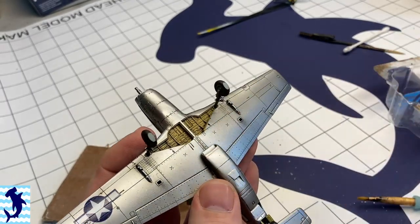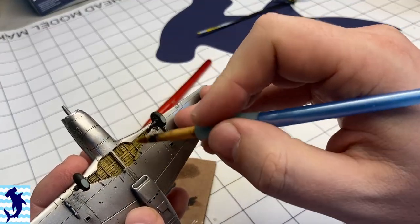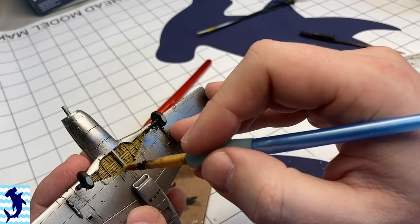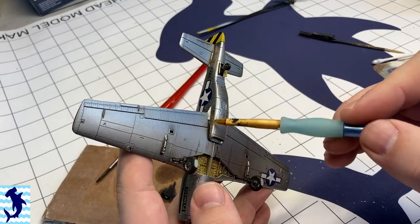I also added some oil streaks underneath the wheel well. Those few little dabs on the bottom of the radiator — that's actually where the oil cooler sits, so there would be some leakage coming out of there. Again, I'm just using another brush soaked in thinner to really pull those streaks back and give it that streaky look. It's pretty simple.